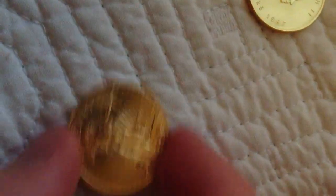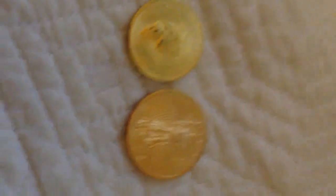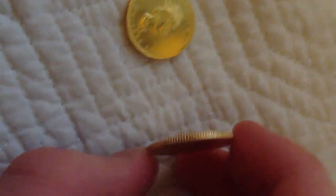This is actually a 22-carat coin, compared to the Canadian Maple Leaf, which is 24-carat. And if you set them next to each other, you can see a slight difference in color — the 24-carat has more of a gold look to it. This one is a little bit smaller and thicker, while the Maple Leaf is larger and thinner.